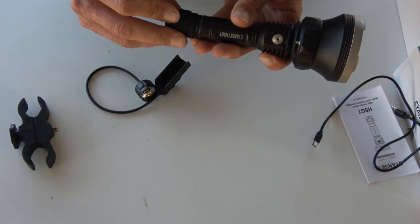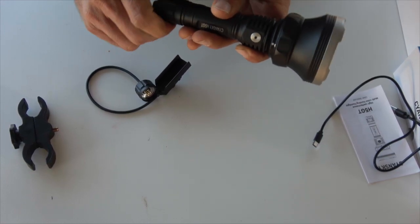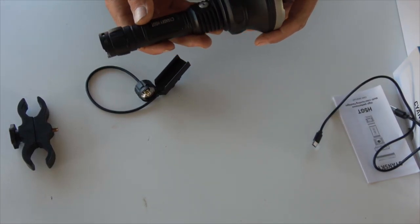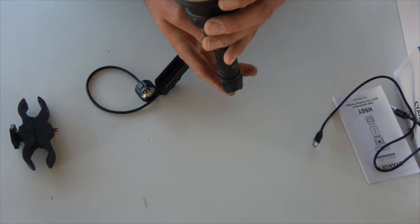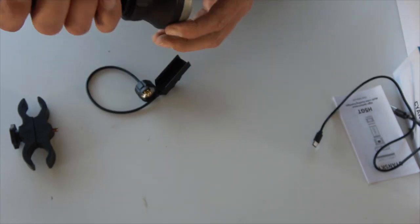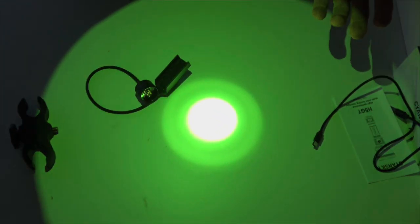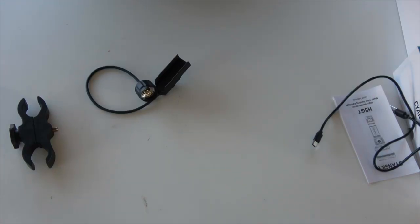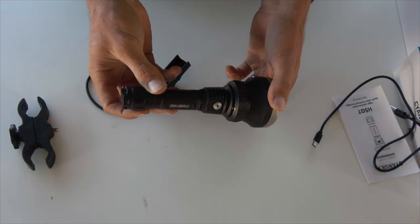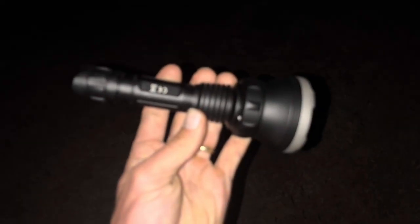The threads are all nice and smooth and lubricated with lithium grease. It's got a nice deep reflector that creates a really focused spot with just the right amount of spread. We'll take it out tonight and show you how it performs in the dark.